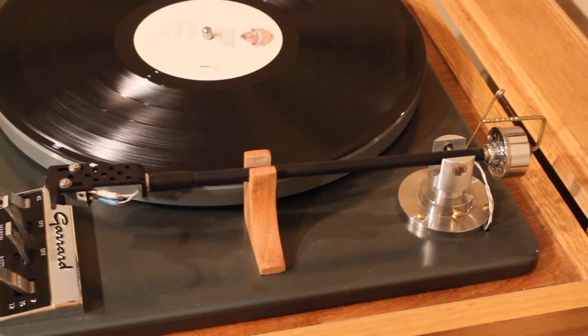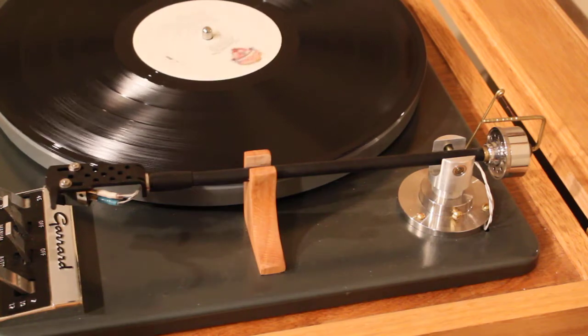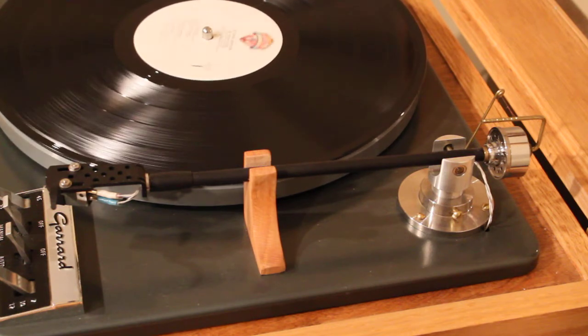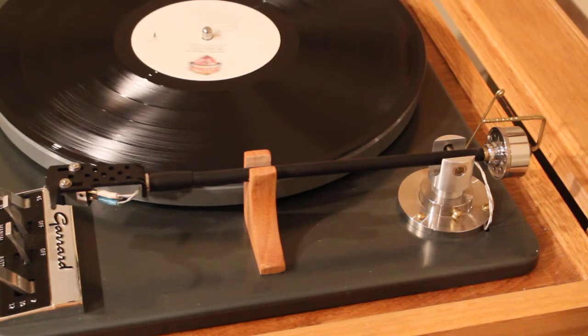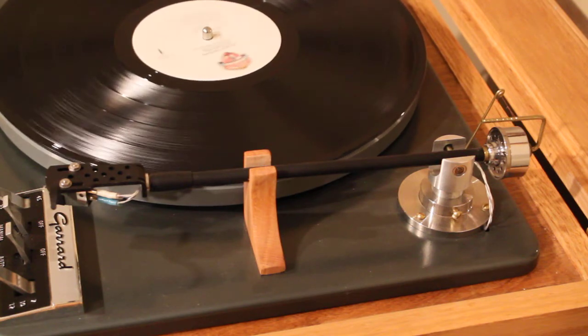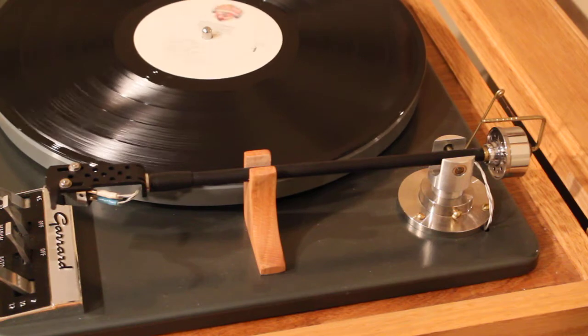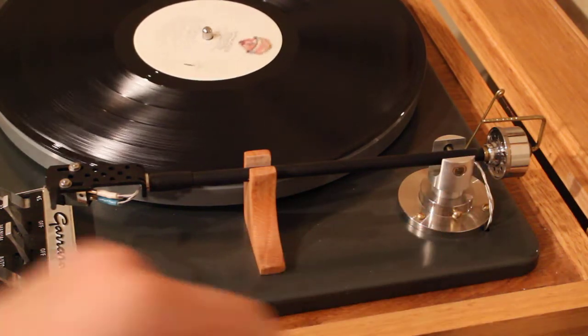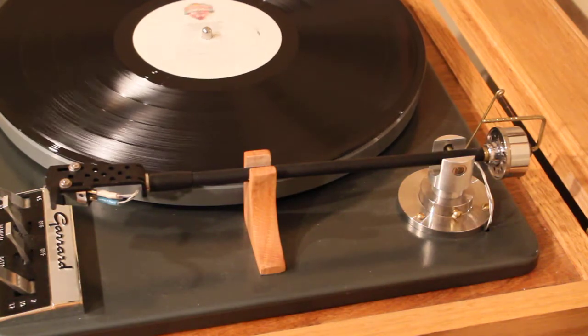This is a follow-up to a DIY tonearm video I made about three or four years ago. I originally started out with a main bearing from a hard drive and it just didn't work out well — there wasn't a really great way to attach the pivot to the main bearing, and I wanted something that was mechanically sound.